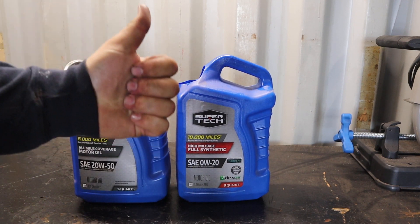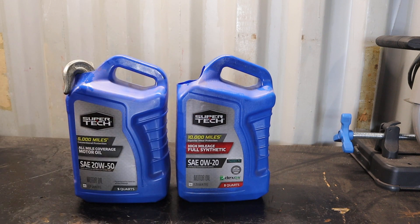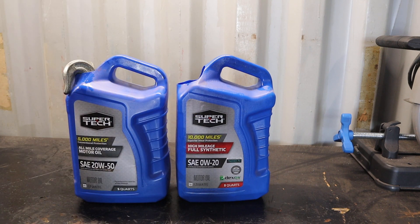Good way to store your chains. Thanks everyone for watching. Give the video a big thumbs up. If you're not a subscriber, click subscribe. We'll see you in the next video.